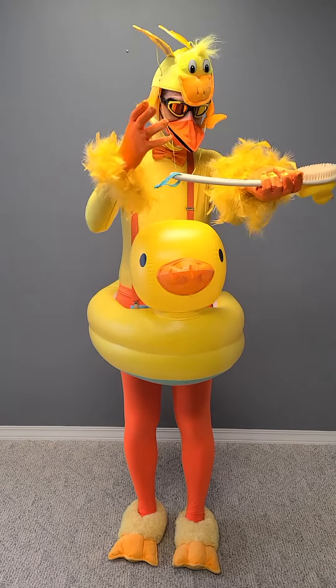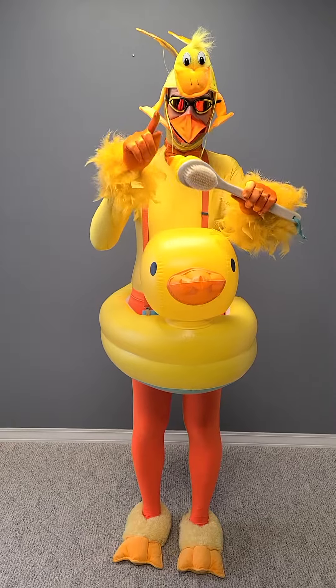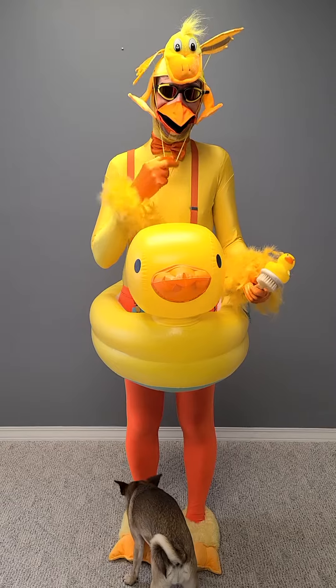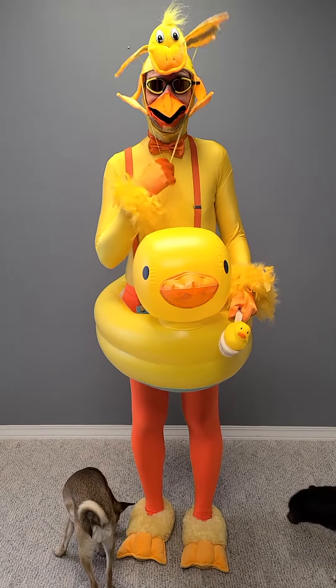The shoes are just Amazon, tights are just Amazon. I just made this little feather something or other. This was a Walmart brush. I just ordered the rubber ducky piece — that was fine.